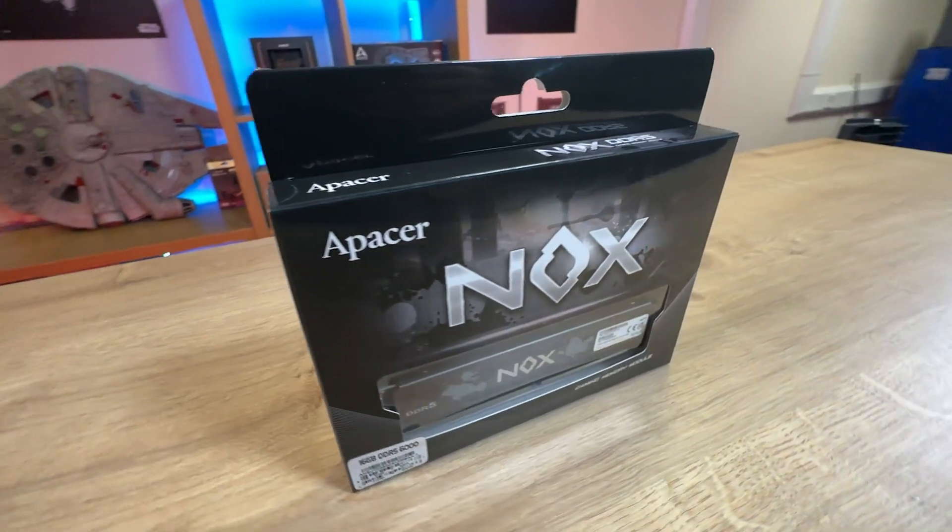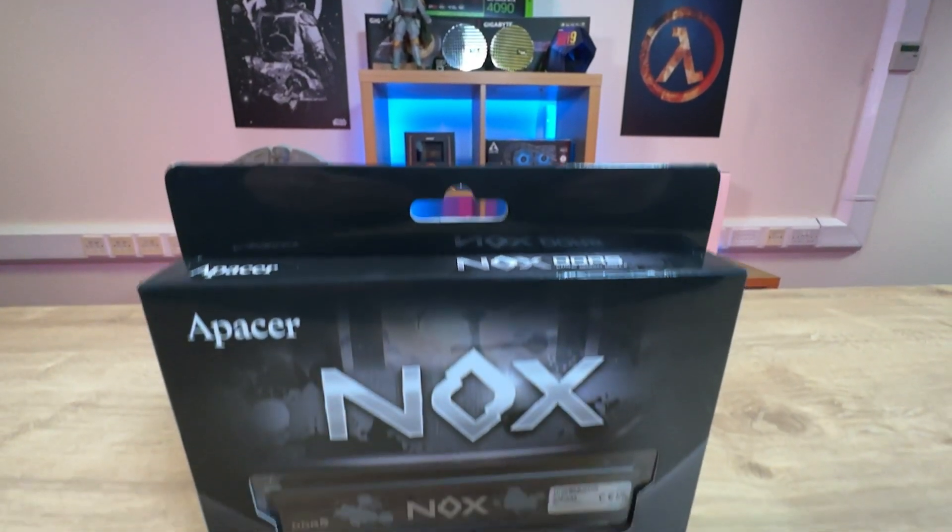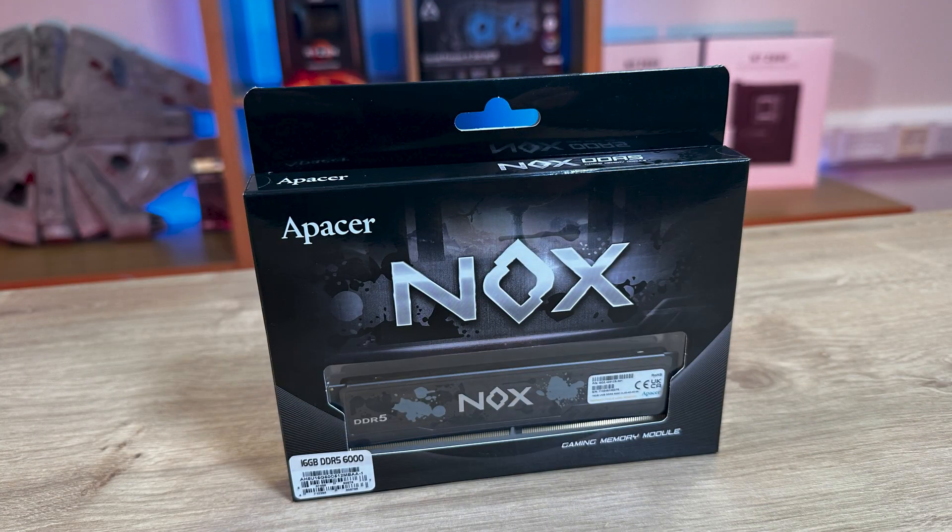On the front of the box it says Nox, which is the model name. You've got obviously the manufacturer's name as well. It's got a nice see-through window where you can see near enough the whole of the DDR5 memory in there. It says Gaming Memory Module.